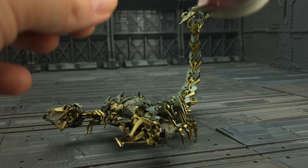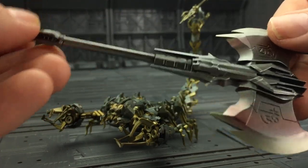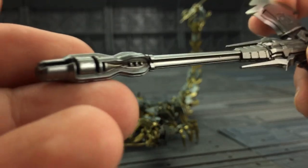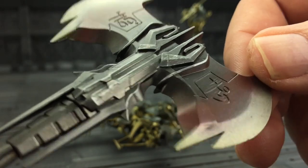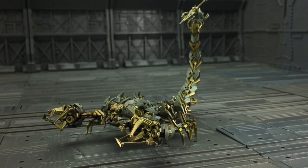It also comes with an axe for Prime 2.0 — very, very nice axe. It slides nicely into Prime's hand. Very screen accurate. Love the paint detailing on this. Looks incredible.